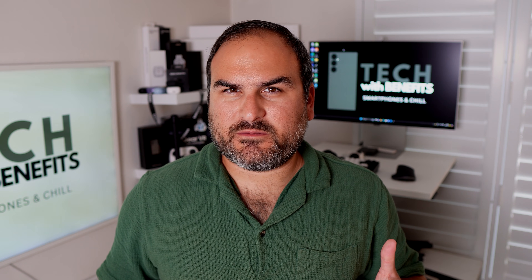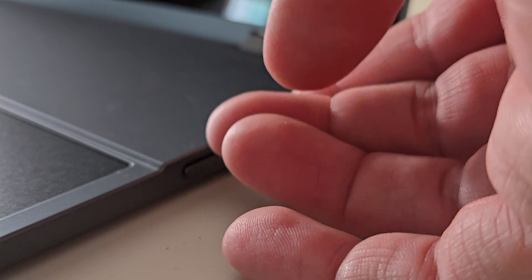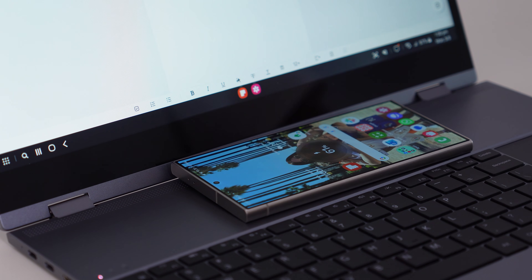A couple of things really appealed to me about this challenge: the power of Samsung DeX when paired with the right hardware, and the fact that the lap dock has all these extra peripherals you can attach to it, like a micro SD card slot. And my favorite part is it has an inbuilt wireless charging pad right in front of the screen. So let's go through day by day and see how I did.